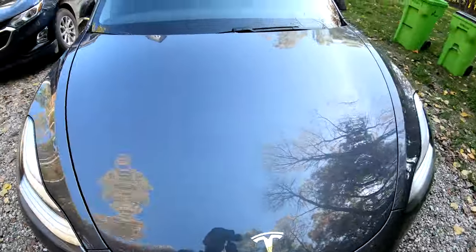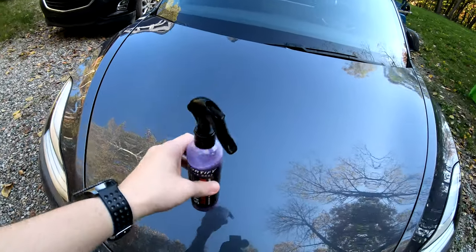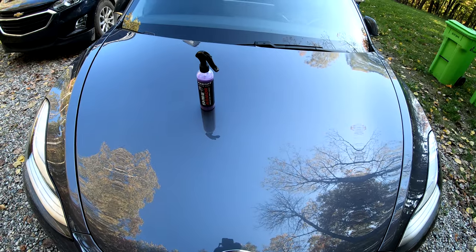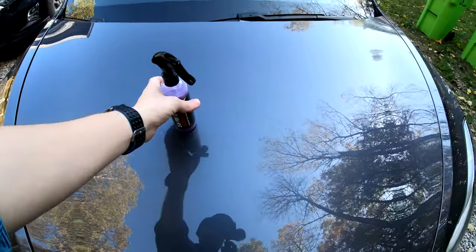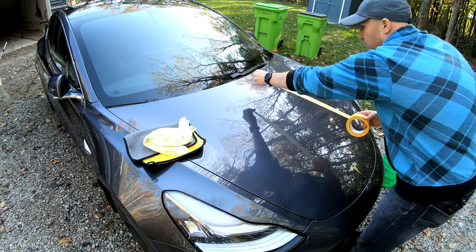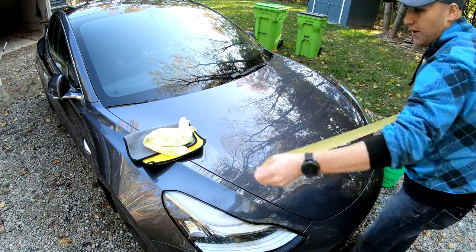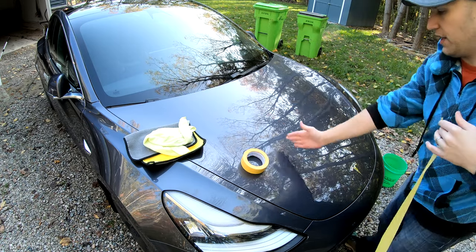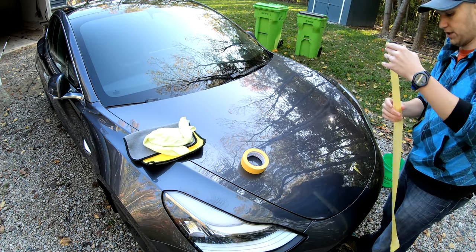I plan to use it everywhere — all my windows and everything — but I'm not going to put it on any Autopilot cameras. Tesla says not to put anything on the cameras, so I never do. One of the company's claims is that after you apply this to the hood, things should just slide off. We can see before that it doesn't slide off, so we'll test that as well. I'll put the tape on — sorry for any wind noise, it is windy, but I do have the windscreen on the camera.